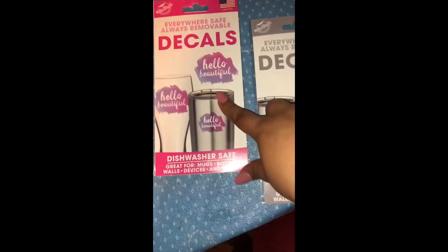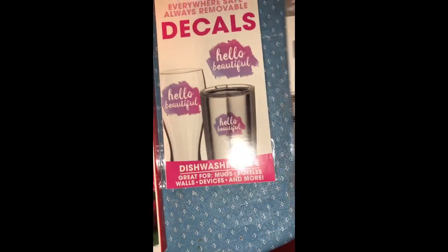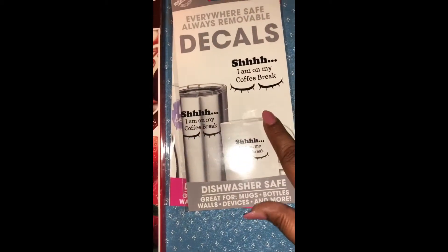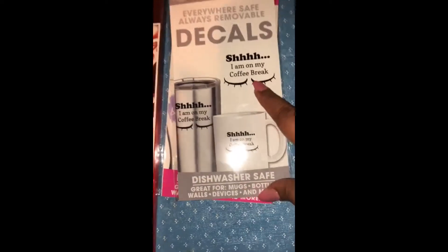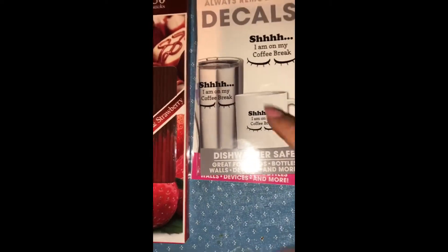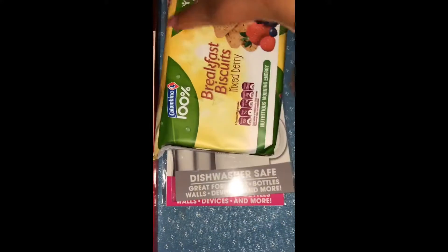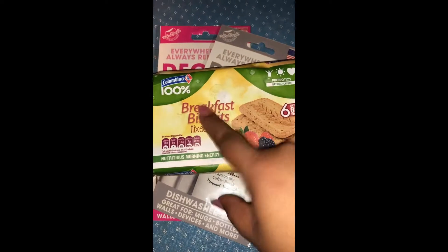I also got these dishwasher-safe decals — they're for mugs, bottles, wood devices, and more. The first one says 'Hello Beautiful' and the second one says 'My Coffee Break,' which I love. I think I'm going to use that one more than the one I already have.